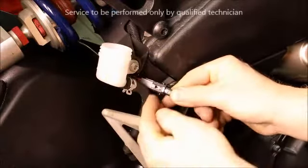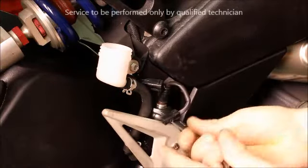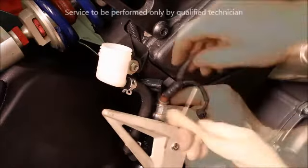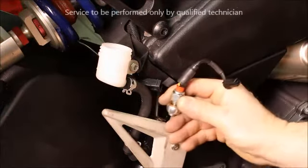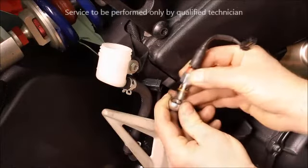Unplug the connector for the brake switch. Then loosen and remove the brake switch assembly from the line at the master cylinder. Slide the line out from the bike.